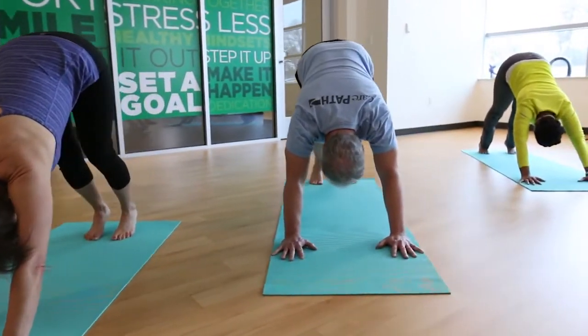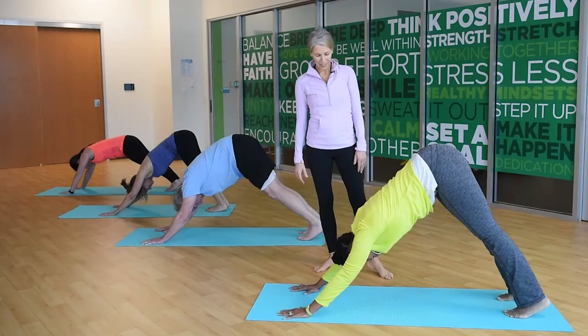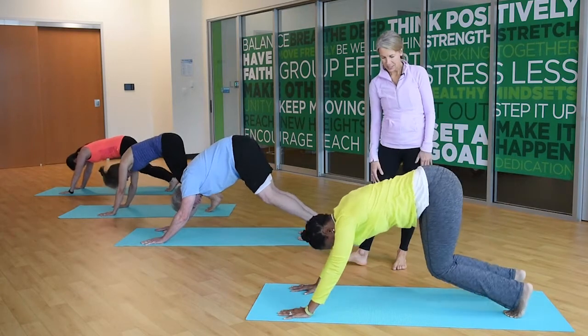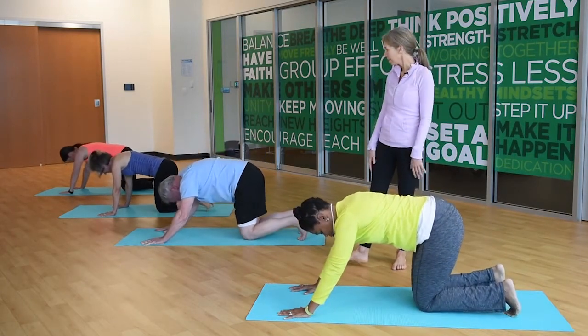Work your way up even to 10 breaths. Go ahead and lower your knees and release your hips back.